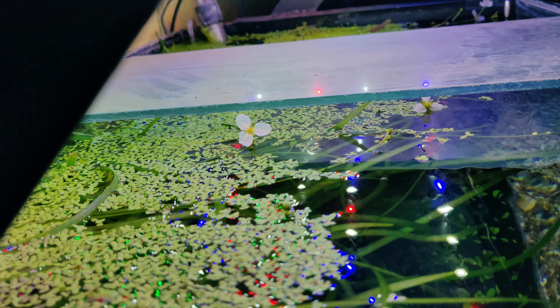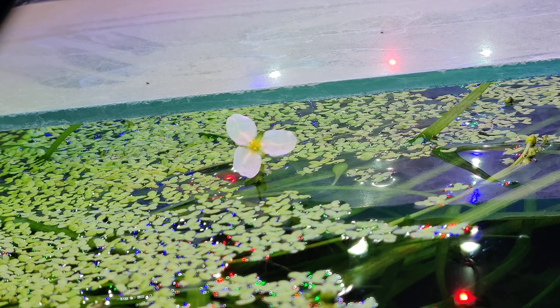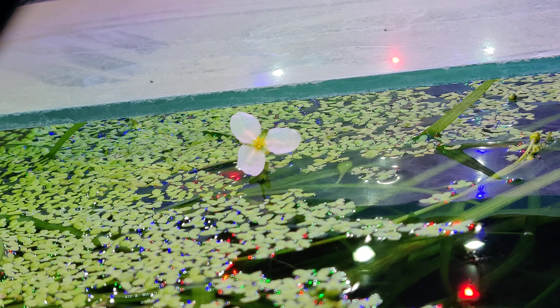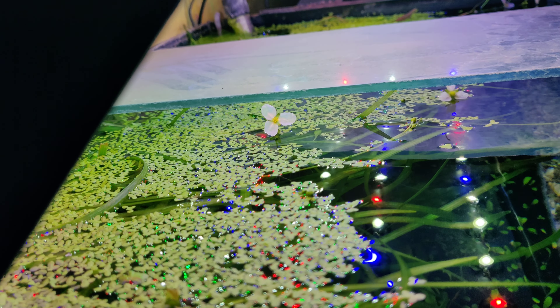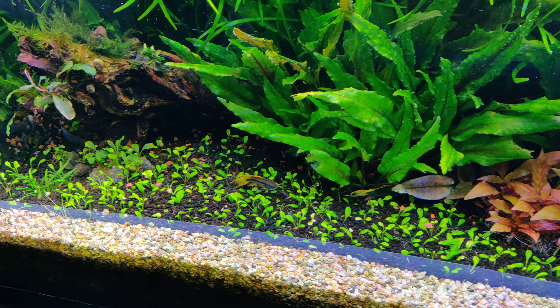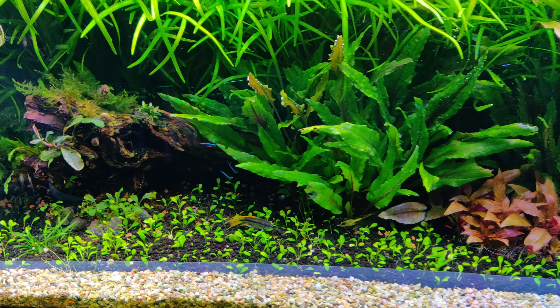Oh yeah, and I also have flowers. These are the Dwarf Sagittarius flowers — this is how they look like, pretty nice. And once they start flowering, they will continue flowering until you either kill the plant or remove it. It never stops.